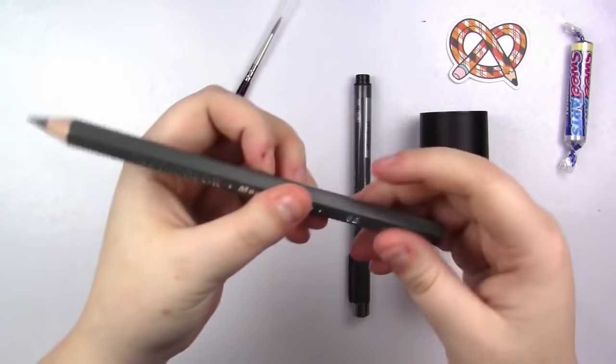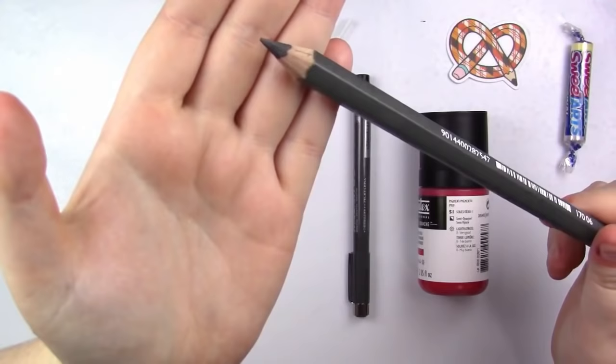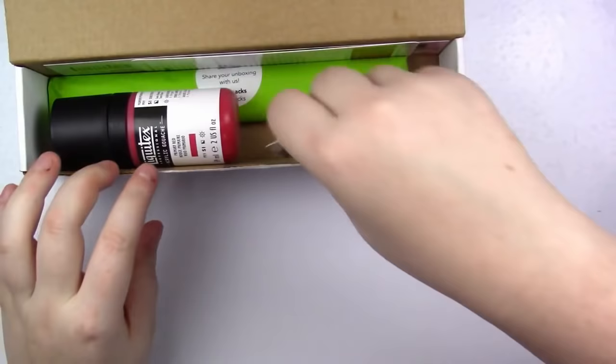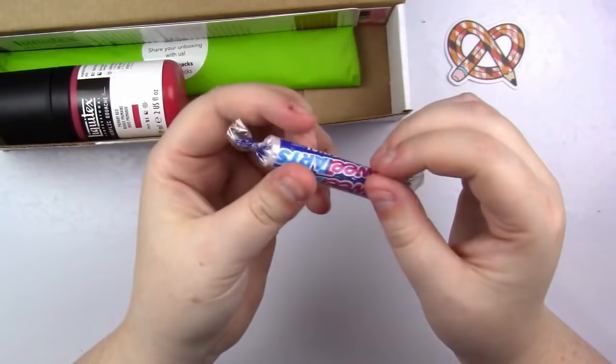Alright, so here's everything in the box. First off, we have the Art Snacks sticker — I love that they change their patterns every month. Then we have the snacks part, which is a little roll of Sweet Tarts. And then we have the menu card, which I'm going to set aside so I can reference it as we go. There's also another card talking about the main event.